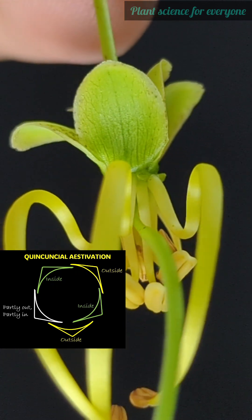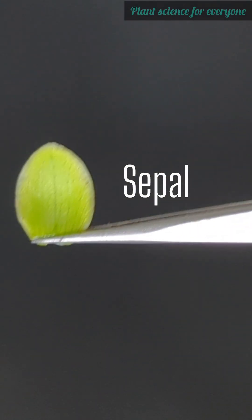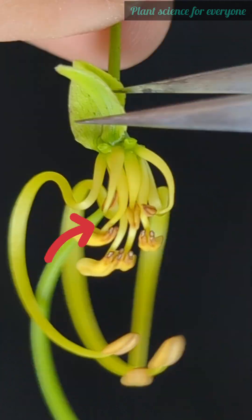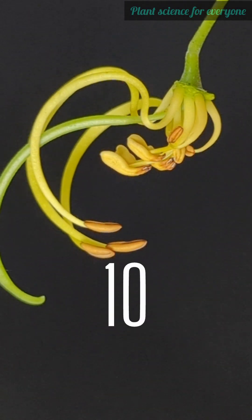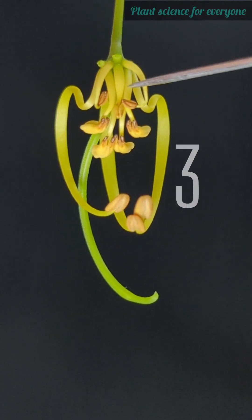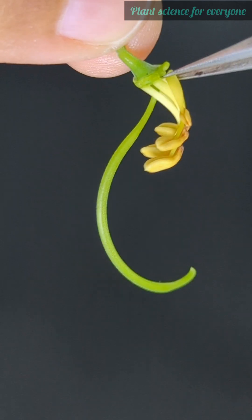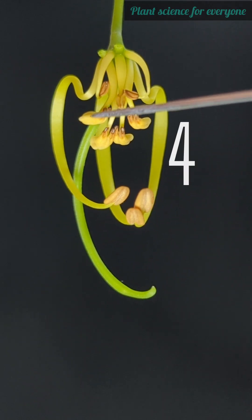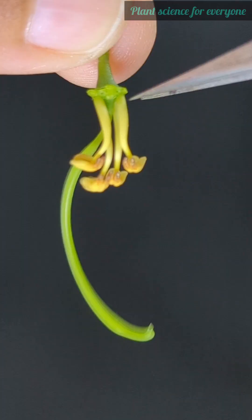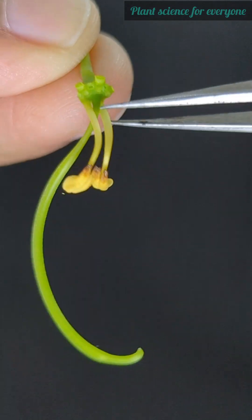Let's remove the sepals one by one. The yellow curved parts are the stamens — the flower's male reproductive organs. There are 10 stamens in total. The top three are the shortest and have anthers attached at the base — that's called basifixed. Many sources say they are sterile, but they are actually fertile. The median four filaments are straight and have a versatile anther, where the filament is attached at a single point on the back of the anther, allowing it to swing freely.